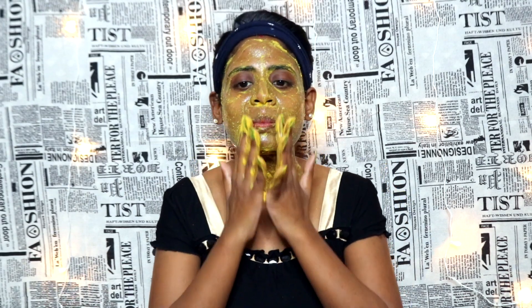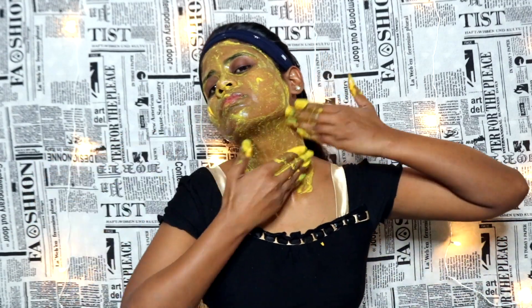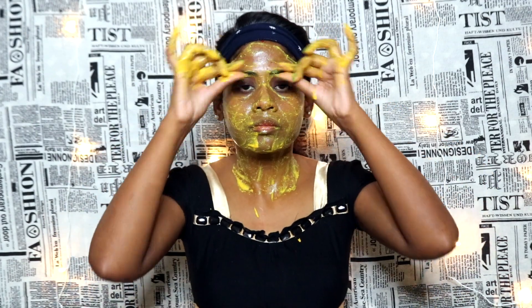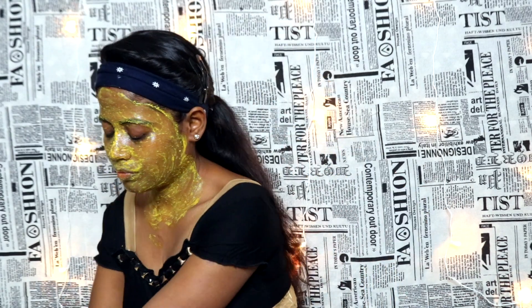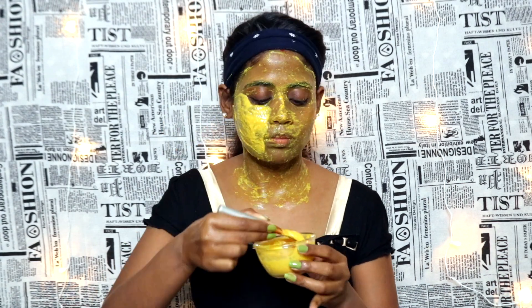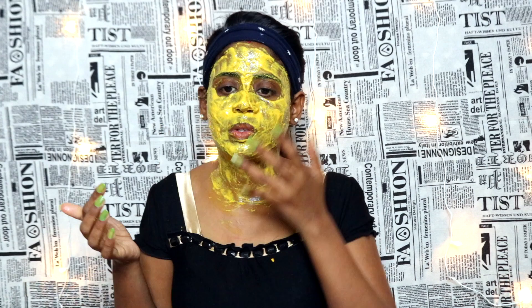Remove your face pack in circular motions, massaging in an upward direction — chin, neck, and back of the face. You should always lift the face upward and focus on the chin area, forehead, nose area, and eyebrows. Relax and feel this massage for 10 to 12 minutes, then put the rest of the paste on as a face pack without washing. Leave it for 10 to 15 minutes until it dries.